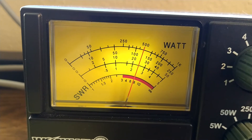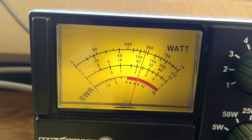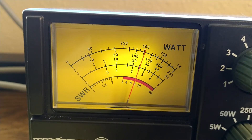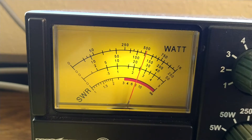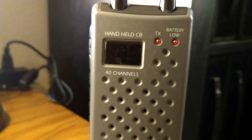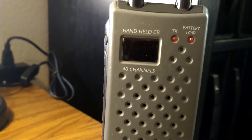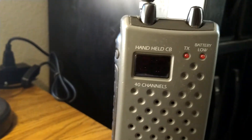Hello, audio, check 1, 2, 3. Hello, audio. So here's what you're hearing out of this little radio here — you're hearing the actual sound coming out of it. On the air, channel 20.